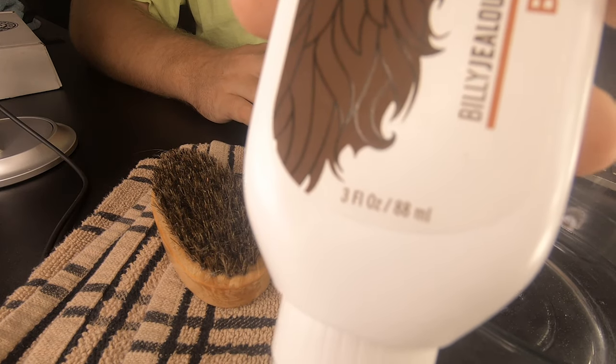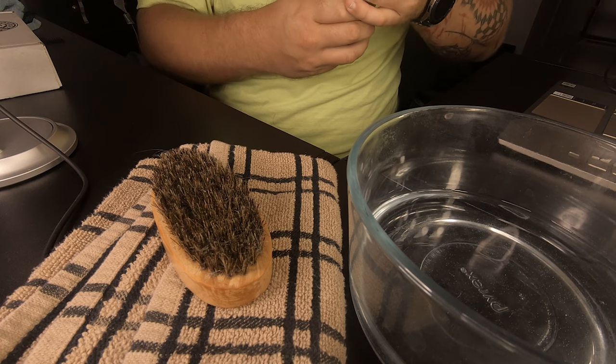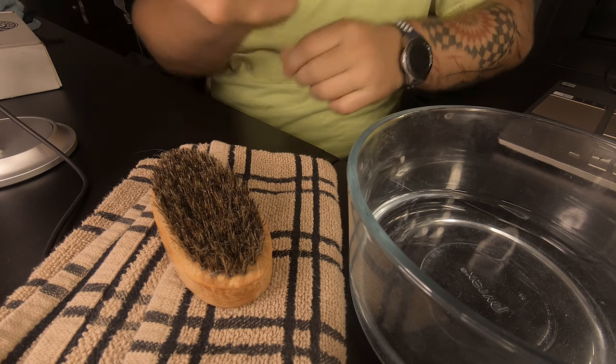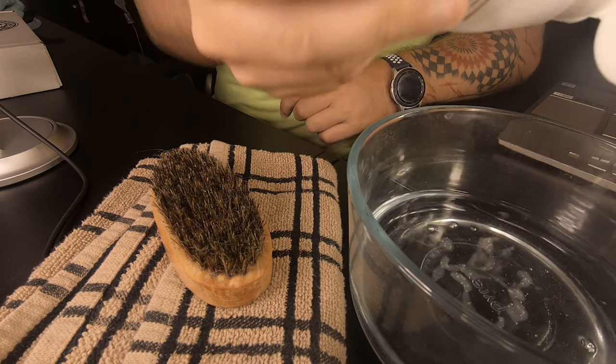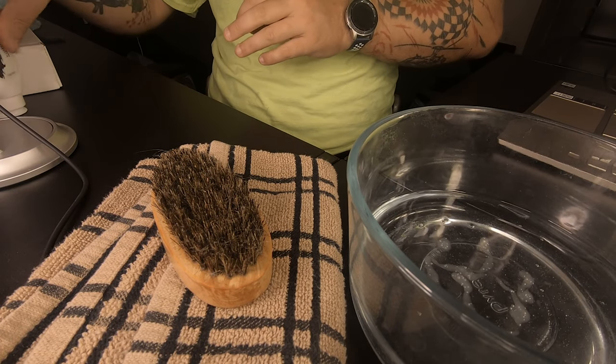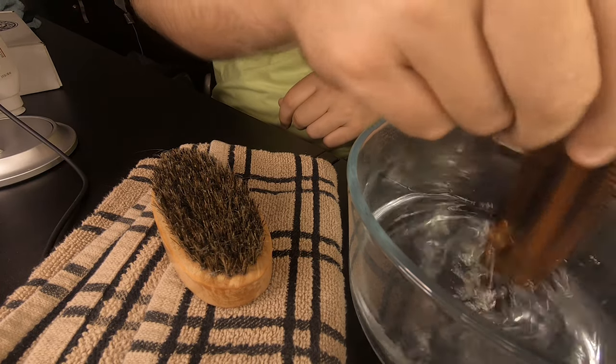Then you want some beard wash. Today we're going to use the Billy Jealousy wash that we've done a review on before — go check out that video, I did a full review on all their products. You're going to take just a little bit, get it down in there. And today we're going to take a comb and stir that up, get it agitated.